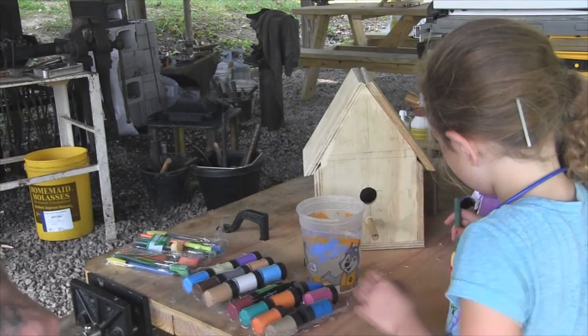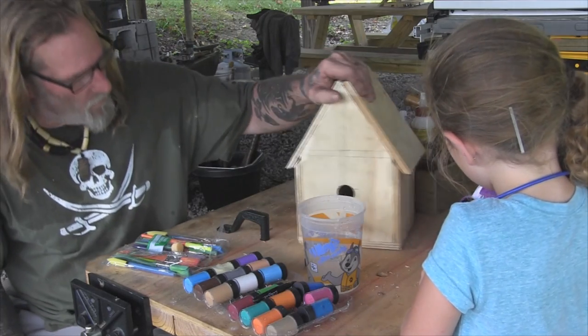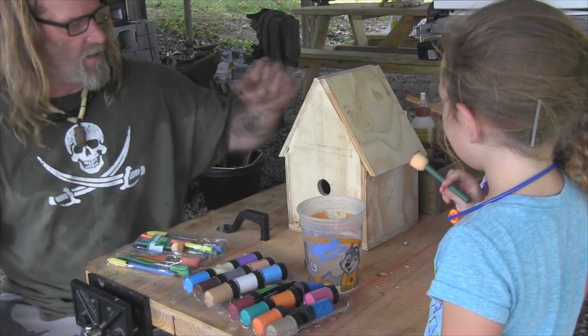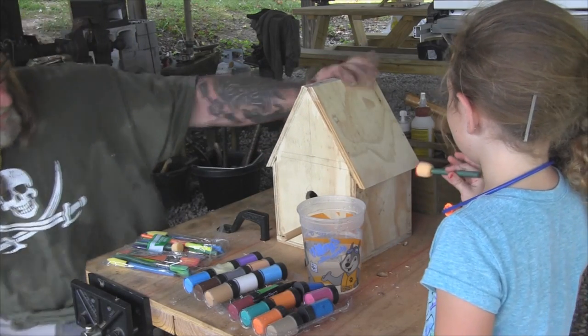All right, now we have to say Annabelle's going to help. All right, so we've got papaw's birdhouse taken care of here and your cousin Annabelle's going to help you paint it for him, right? All right, y'all have at it.